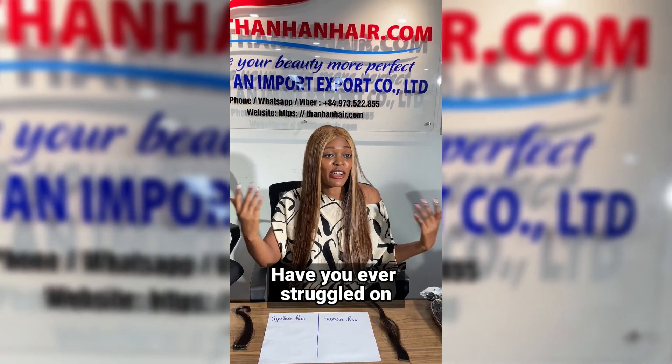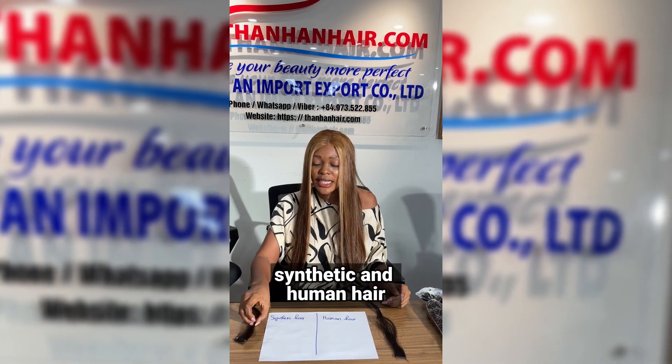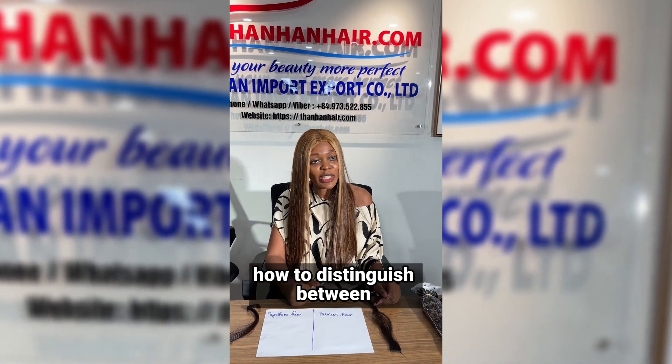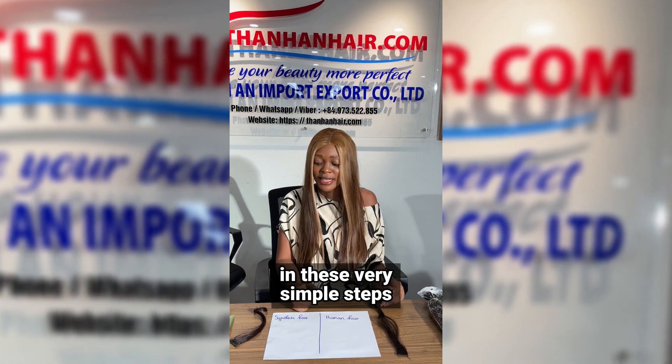Have you ever struggled on how to distinguish between synthetic and human hair? Now I'm going to show you how to distinguish between synthetic and human hair in these very simple steps.